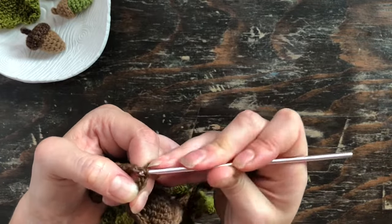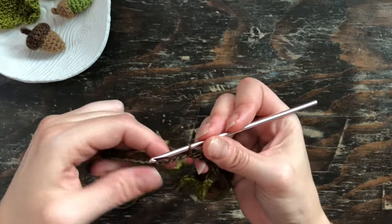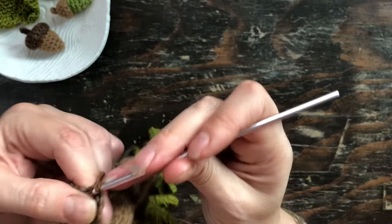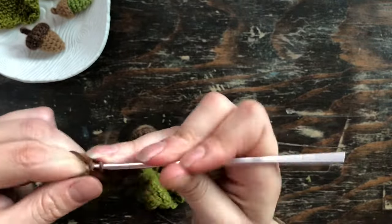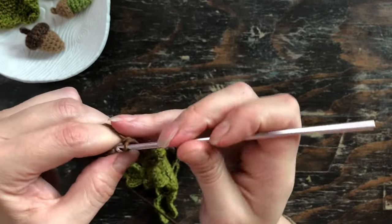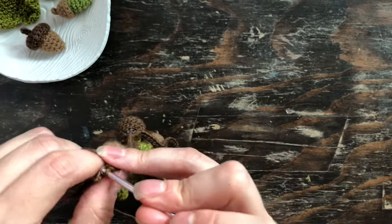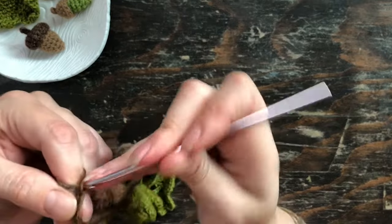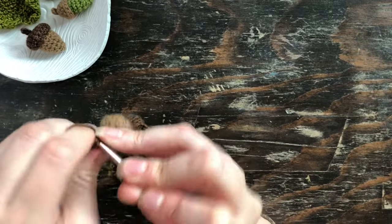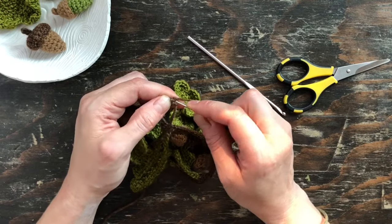As you're slip stitching back down the garland cord, it's helpful to pay attention to the cord below because it tends to kind of spiral around itself. Once you have slip stitched down the entire cord, just pull up the yarn so that you have a nice tail to weave in the ends.